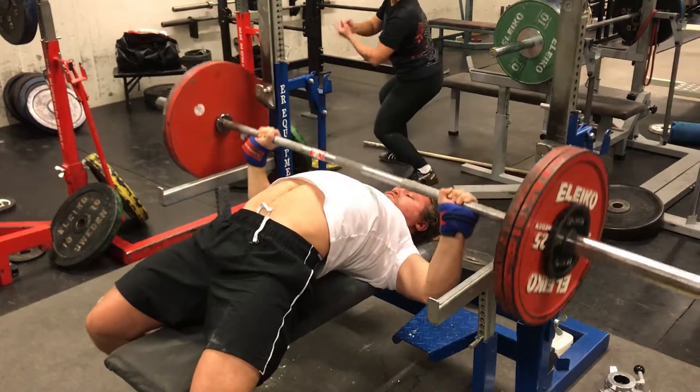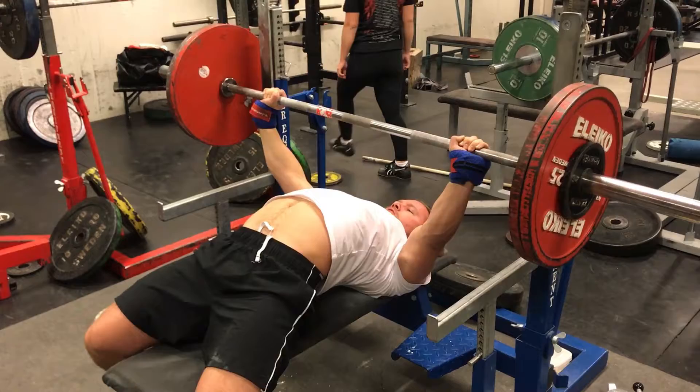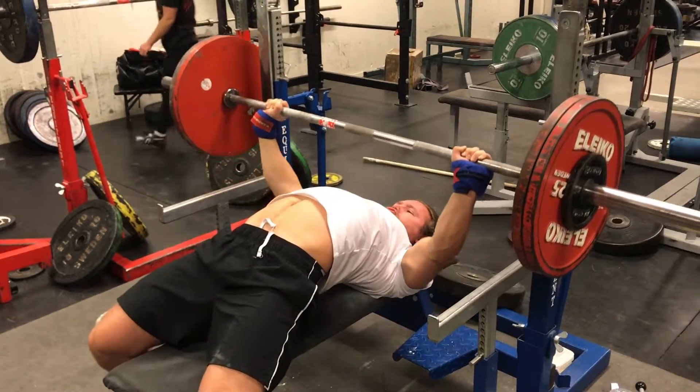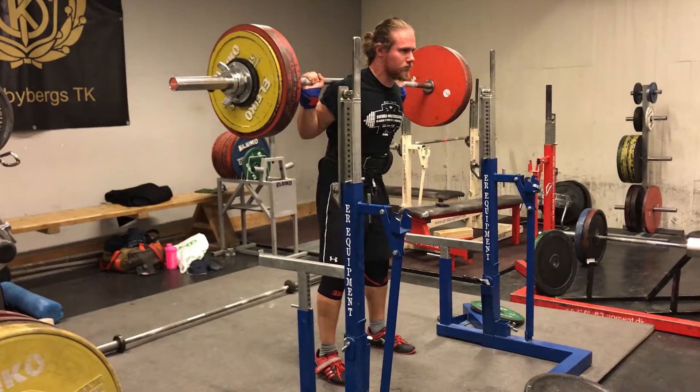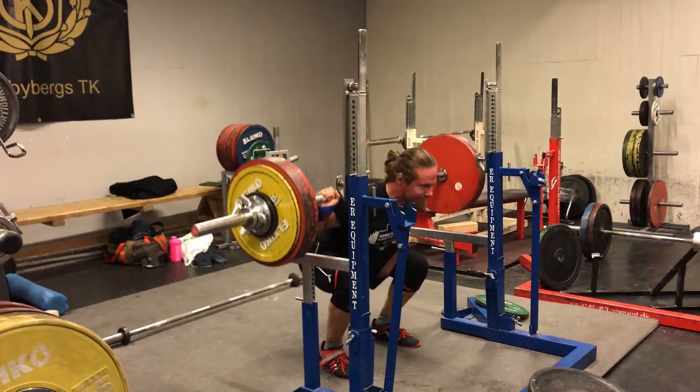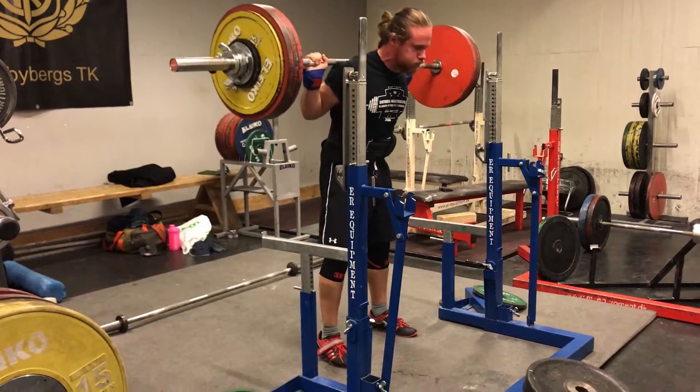Yeah, strong girl. Real strong girl. In the mid I didn't succeed with the 600 kilo total, so hopefully I will do it this time in the Originals.